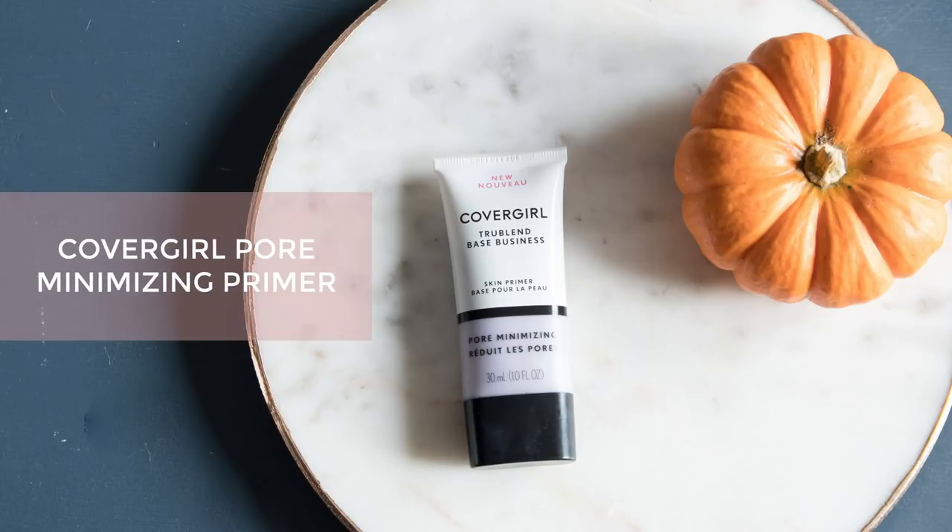To start out I'm going to be using the CoverGirl pore minimizing primer. It does have a purple tint to it and I've been using it the last few days. It's kind of silicone-y feeling — not the most pore minimizing primer I've ever used, but I find it keeps me a little bit less oily throughout the day, which is good since we're using more luminous things on the skin.